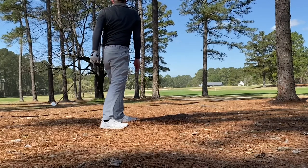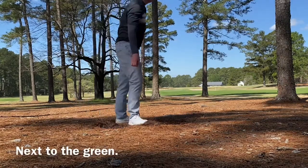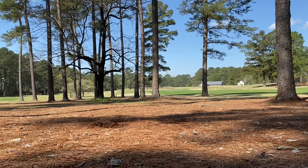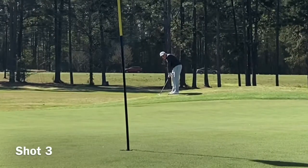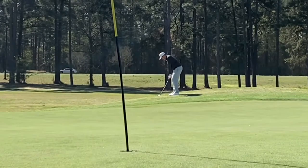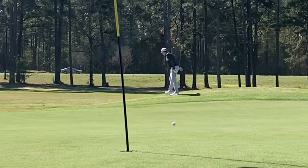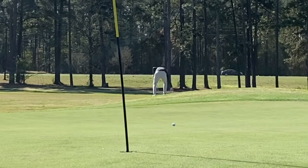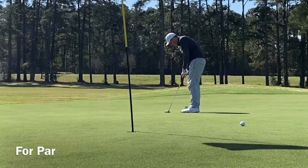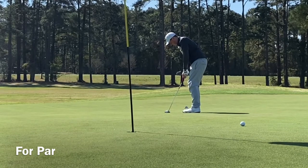I do it pretty well here, trying to kick it through a gap between two trees — just sneaking past the left one, hitting a big draw five iron, a little punch shot. It goes pretty well; I end up just left of the green. Honestly, a pretty good recovery shot. Something I definitely need to get better at if I'm going to break 80 — the recovery shots. Most of the time you don't have a realistic chance of getting it close to the hole, so sometimes you're just looking to get it on or within five yards of the green, and I was able to do that.